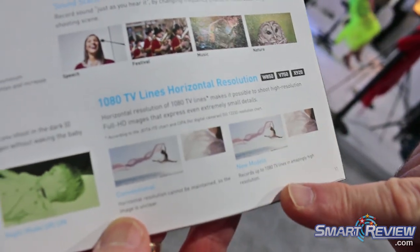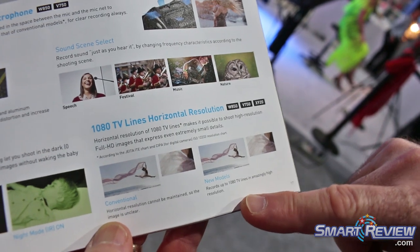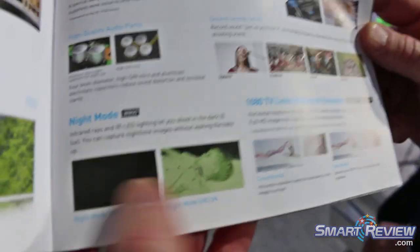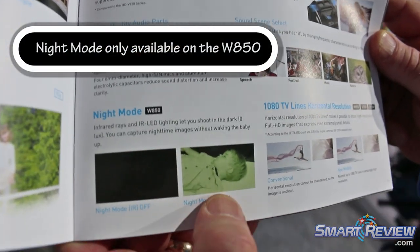There's a high resolution on both models, so we can shoot high-resolution images and show all the details. And here's the night mode — here's an example of the night mode where you can shoot in virtually no light. That's with it off, and that's with it on.